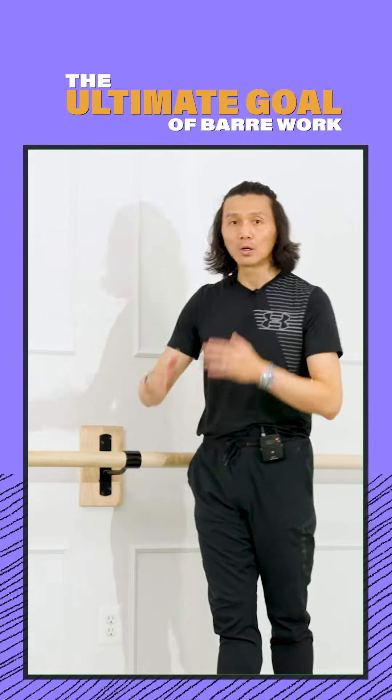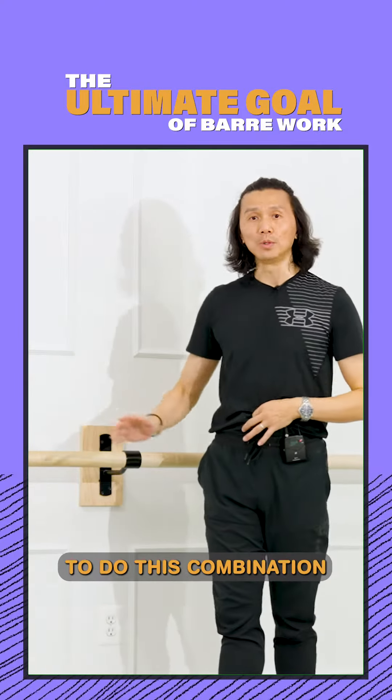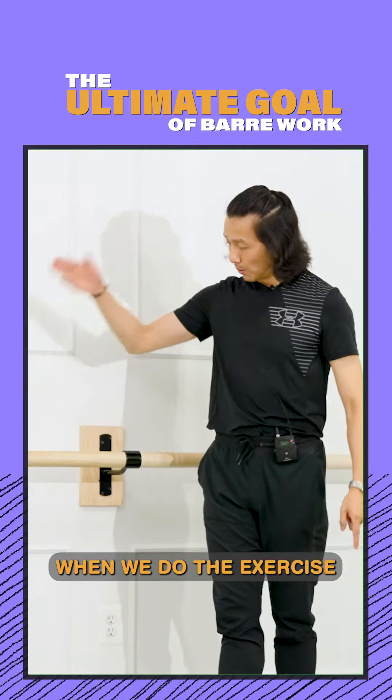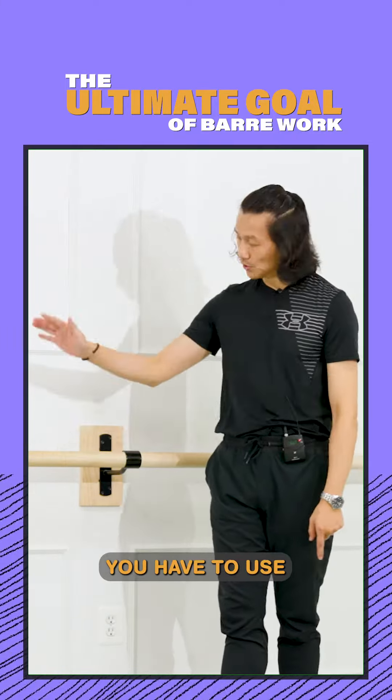The ultimate goal of the bar work is not to do this combination without the bar, because we have the center — we come to center for that. When we do the exercise on the bar, you have to use your bar.